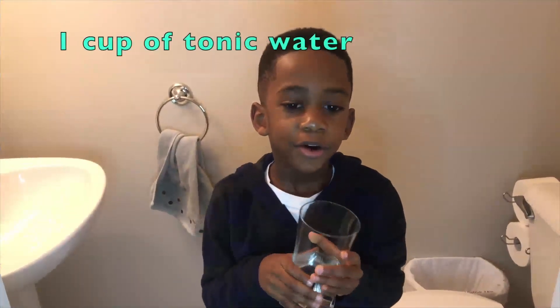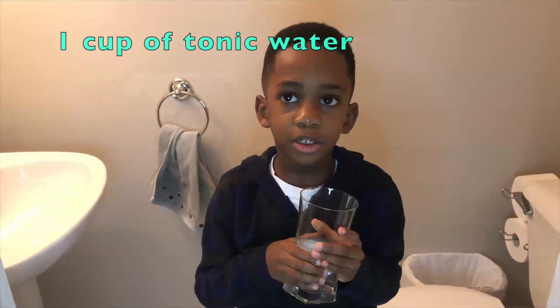We're in the bathroom, and the first thing we did was pour a cup of tonic water into the glass. It's dark and we're in the bathroom. So now Corbin is going to shine the black light onto the tonic water. Let's see what happens. Oh, it's glowing! See? It's glowing.